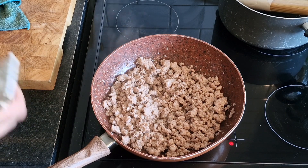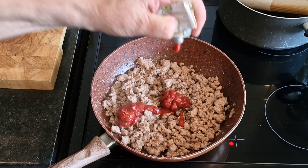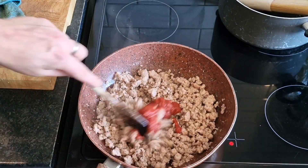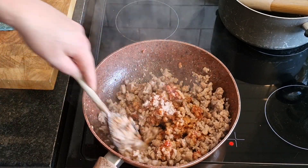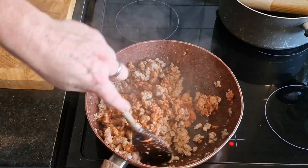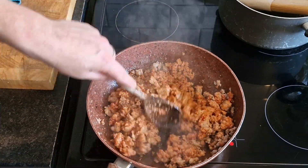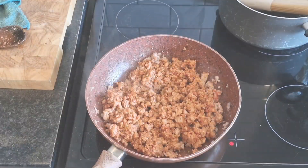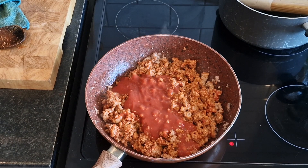I'm going to fry in some tomato puree - use the last of it, sod it. Tomato puree in, then we're going to get it stirred in and add our passata. A full tub - why not? Feeding the 5,000. Actually I'm not - I'm feeding me and Luke and Connor. That's why there's no onions going in this. Normally I'd put some onions in, but Connor has told me he doesn't like onions, so I can't put them in - otherwise he won't eat it and it would be a waste of food.